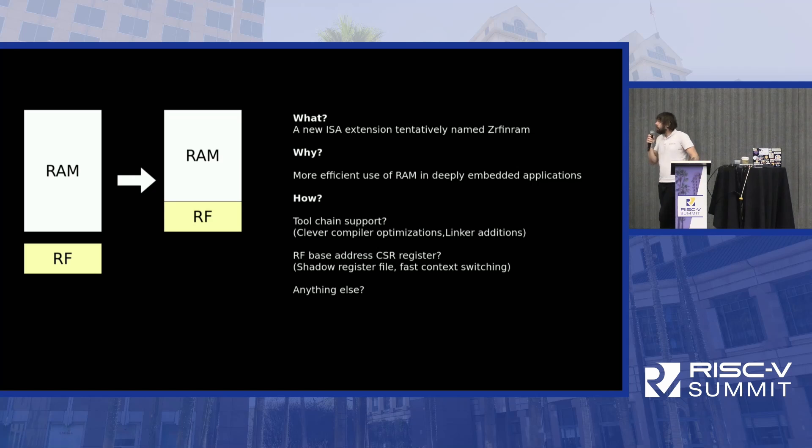How would we do this? I'm proposing a new extension called RF in RAM, tentatively. I don't know exactly what it would require — I'm not a compiler guy — but I wonder if the compiler could benefit from clever optimizations or if additions to the linker are needed, or maybe nothing at all. If we had a CSR register giving the base address of the register file, we could implement shadow register files and context switching. I have no idea if this makes sense to anyone else, and I'm not prepared to make such an extension alone — but if anyone is interested, please give me a shout.